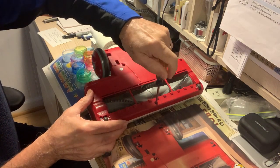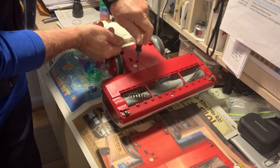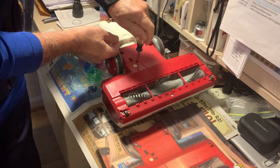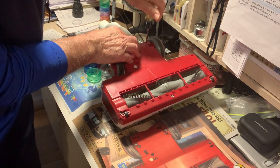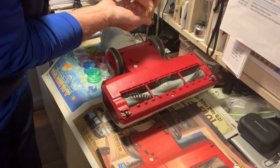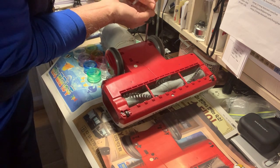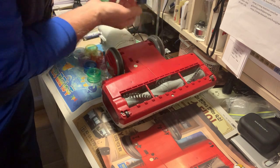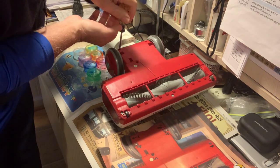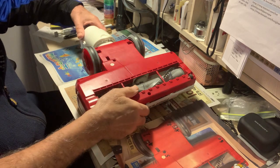Screw number two. Screw number eight. Once you have all the screws out,